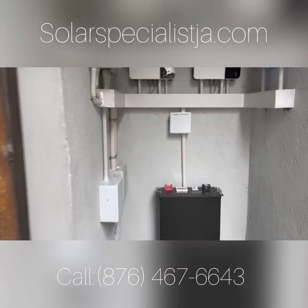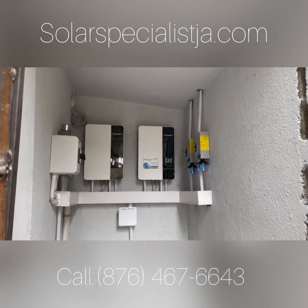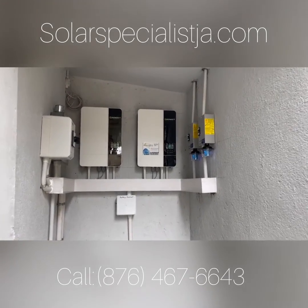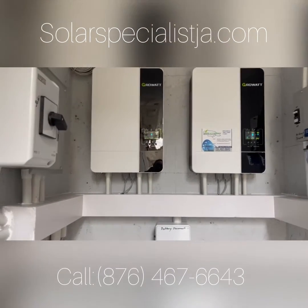So take a step back and look at that — it's a very neat, very simple setup. Easy peasy. Totally off the grid. There is no JPS on site.